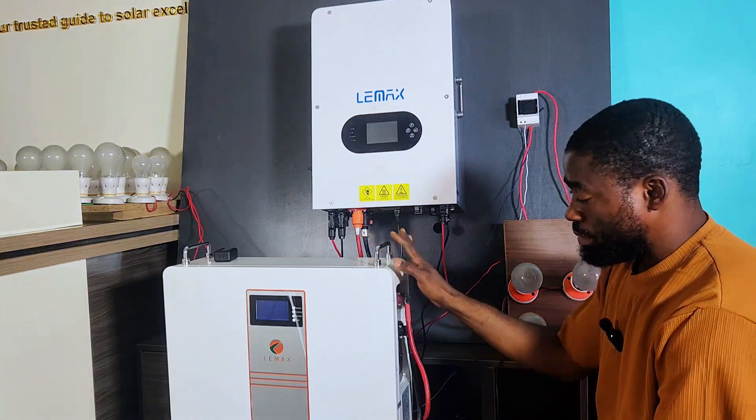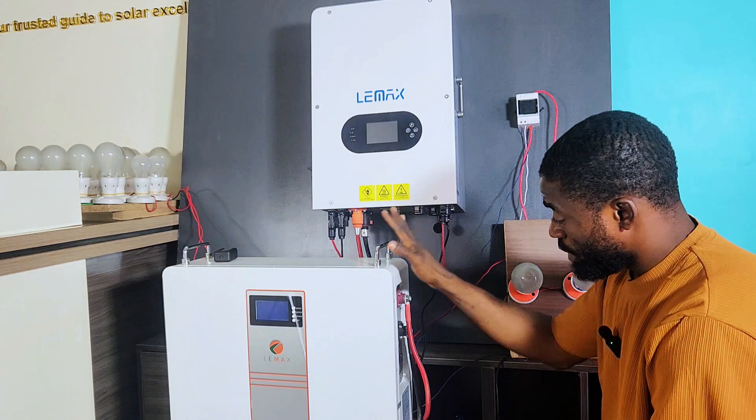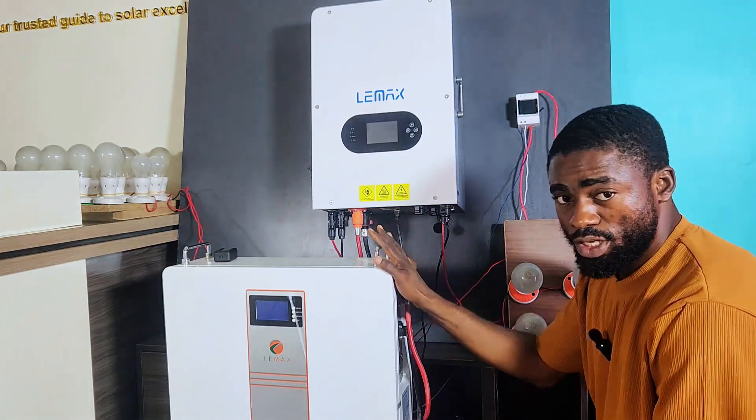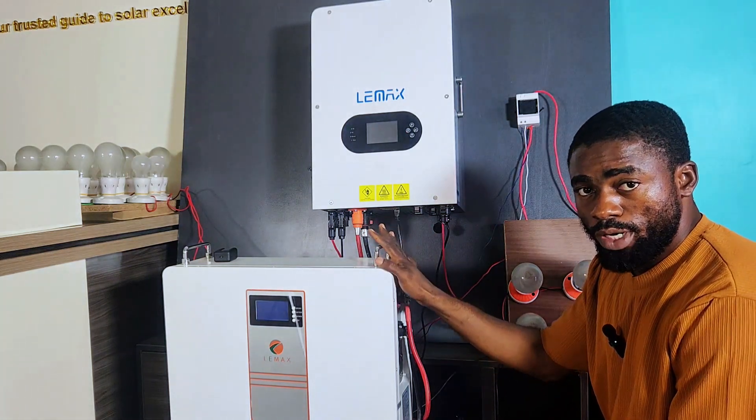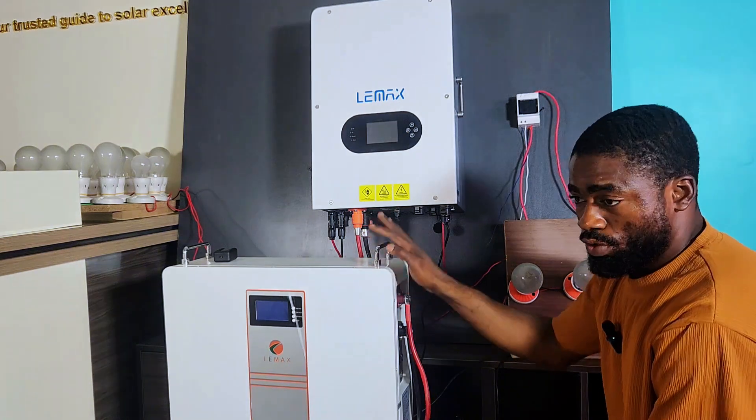At 80% DoD, if we apply a load of 4,000 watts, it should take us at least 2 hours to drain the battery. So let's start.